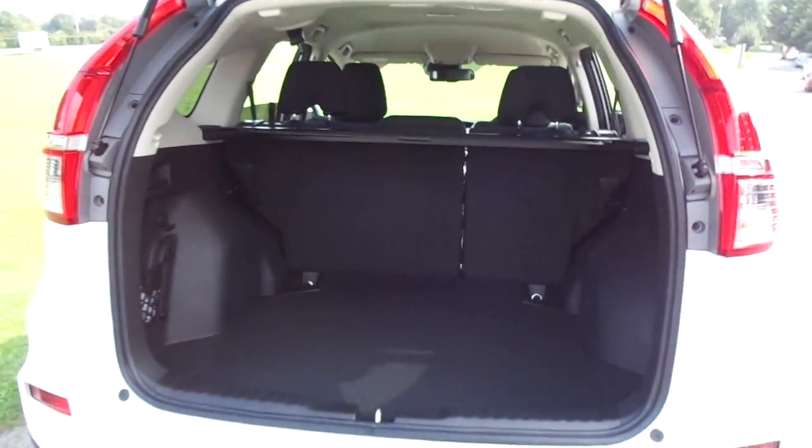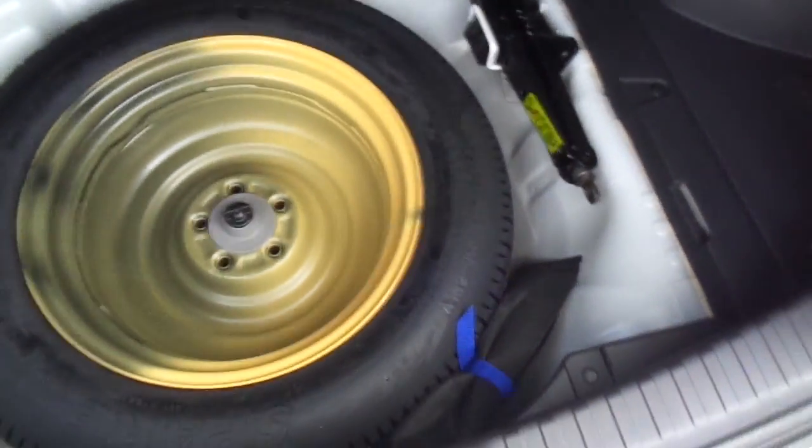In the boot there's lots of room and a large access hatch. Loads of space on the boot floor, and if you have a look underneath, there's a mini spare wheel and jack kit.